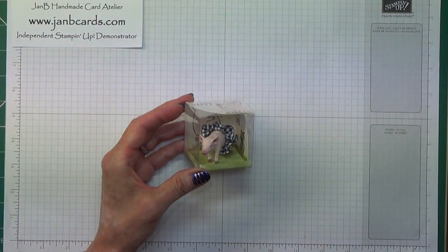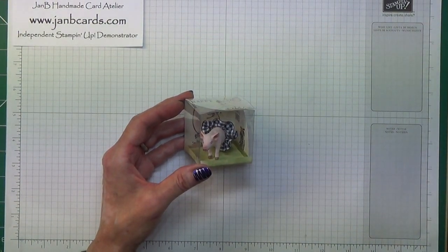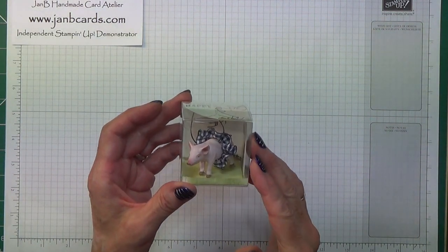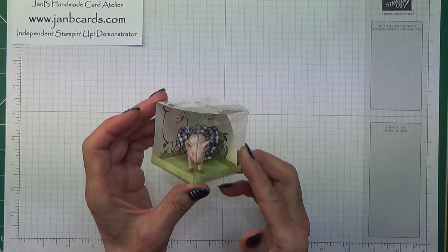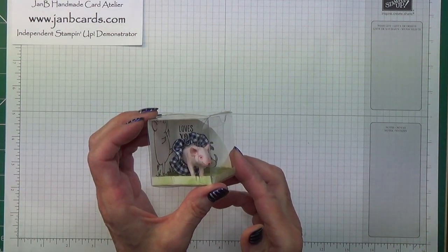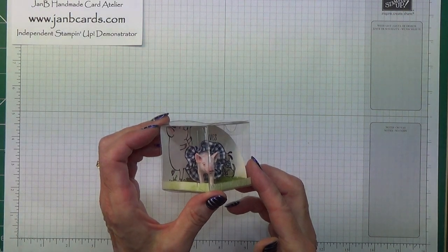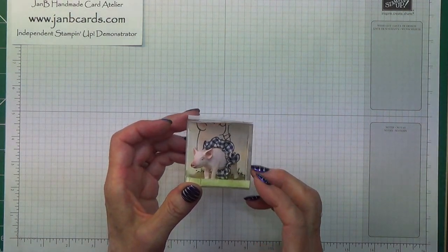Hello Crafters, I'm Jan B and I'm an independent Stamping Up demonstrator. Today I'd like to show you how I made this. I got the idea from a swap I received when I went on the Stamping Up incentive trip to Thailand in July.